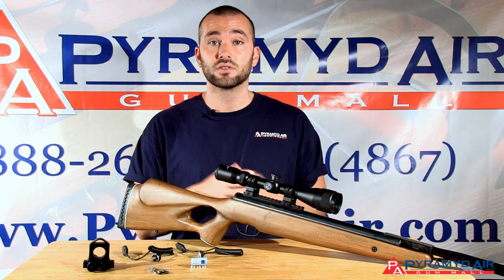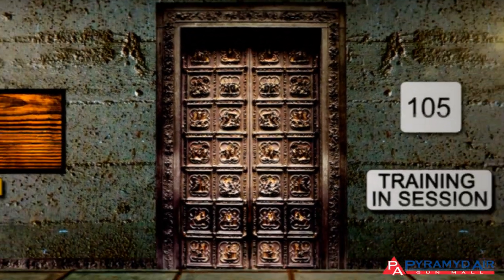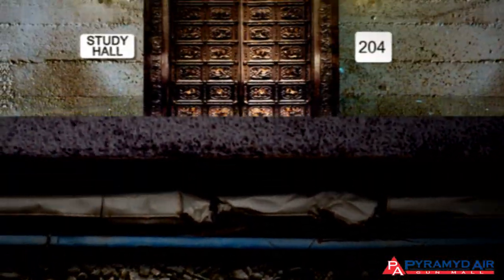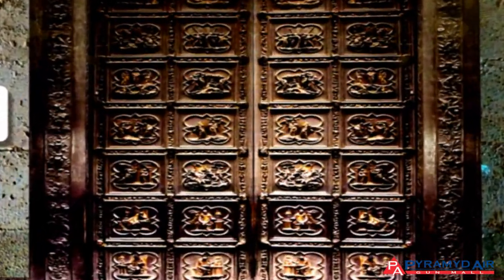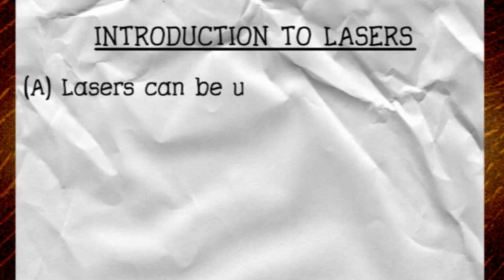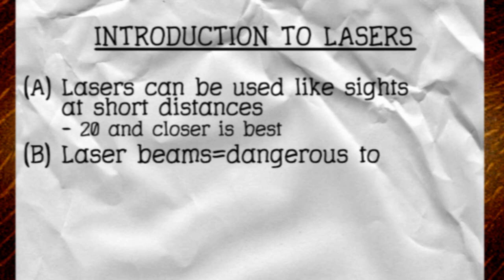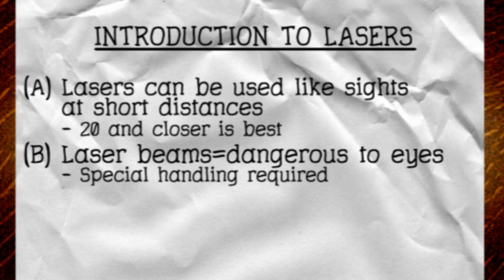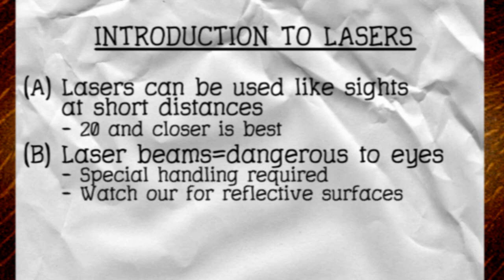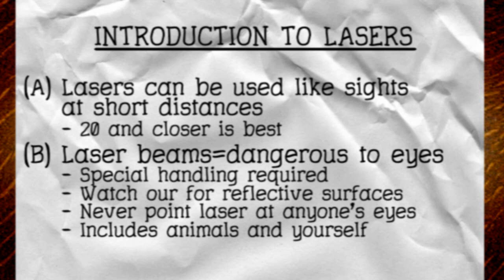And that's all there is to using a laser as a sight. Let's recap the main points from this episode. Lasers can be used like sights at short distances — 20 yards and closer is the best range. Laser beams are dangerous to your eyes, so special handling is required. Be careful when pointing lasers at reflective surfaces. Never point a laser at anyone's eyes, including those of animals. Never point a laser into your own eyes. Never point a laser into the air toward an airplane.